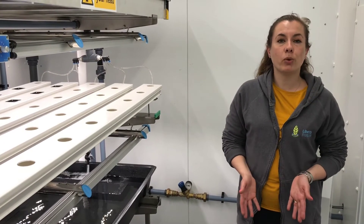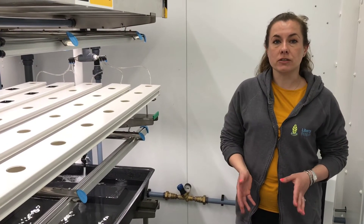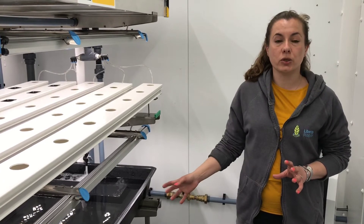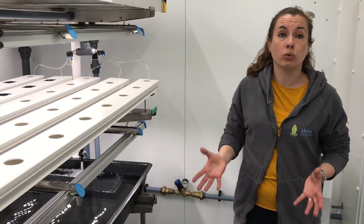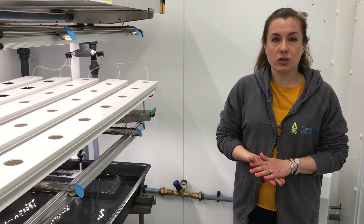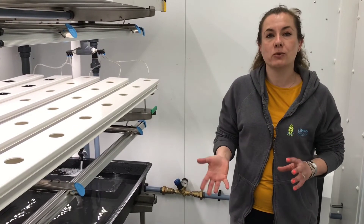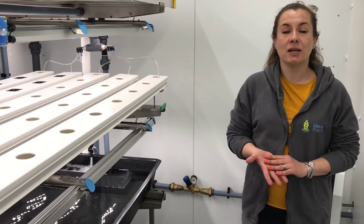You might be wondering why we grow plants in a vertical farm. Well, there are many reasons. Growing in a vertical farm is incredibly environmentally friendly — all of the water used is recycled and reused, and water is a very precious resource. Being indoors, it doesn't matter what season of the year it is — we can basically grow any crop. In here we can grow strawberries in December or Brussels sprouts in June.